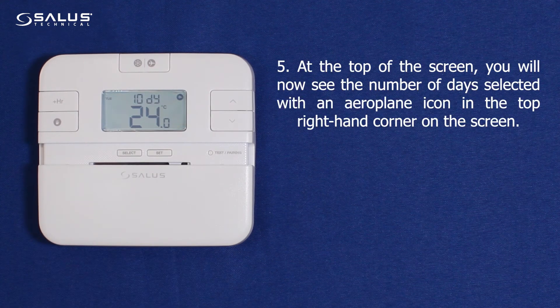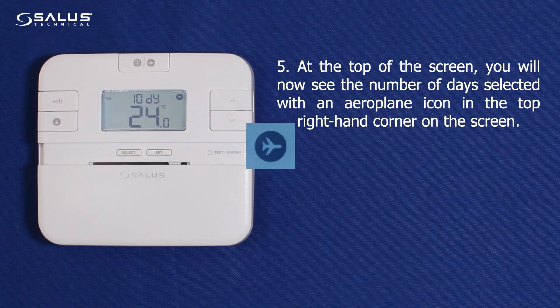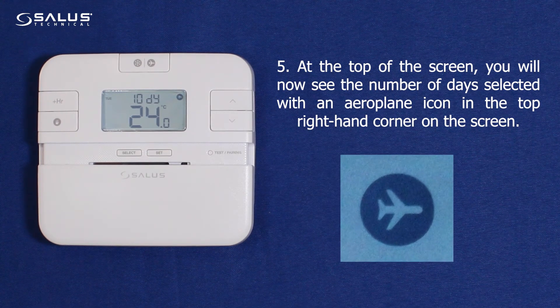Step 5: At the top of the screen, you will now see the number of days selected, with an aeroplane icon in the top right hand corner on the screen.